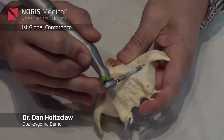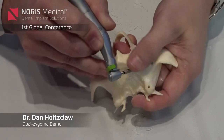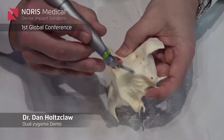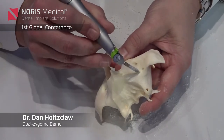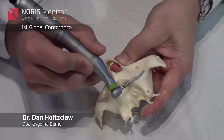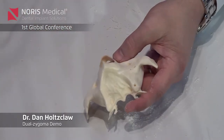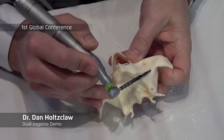Now, how deep I want to get this into the bone — this is how much of the implant will be out of the bone. You can see I'm starting to get this channel, and this channel will now guide all of the other drills. I can go in with the next drill and this will essentially guide me.